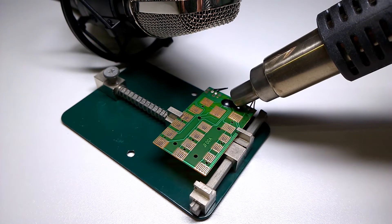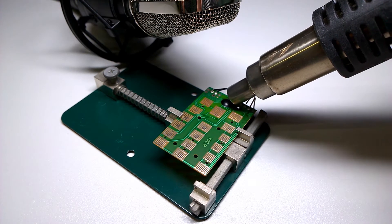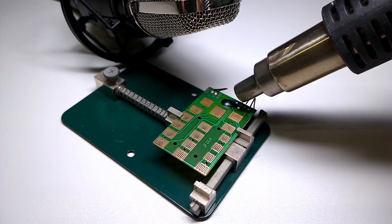I've got the hot air gun set at 260 degrees Celsius, which is the sort of temperature you want to use for lead-free soldering. And I've got it pointed at that blob, so hopefully we can see some of that snap, crackle, pop action.